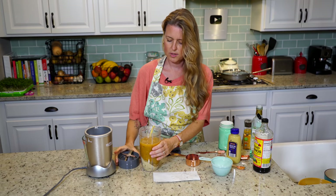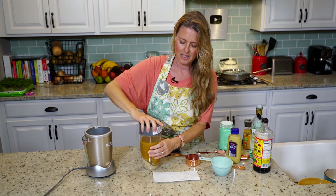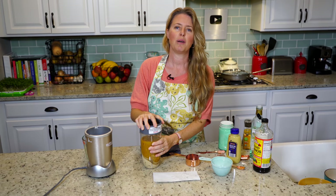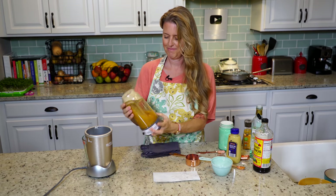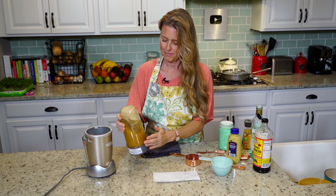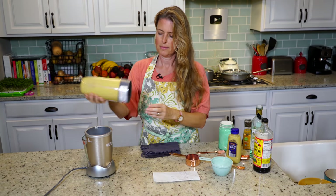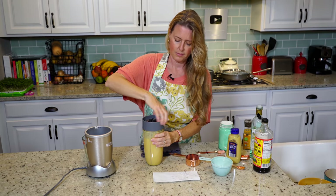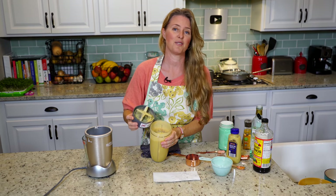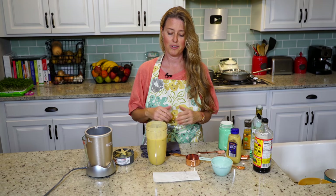We're just going to blend this up until it's really creamy. And there's our cheese sauce. Now we'll get our other elements out and assemble the casserole.